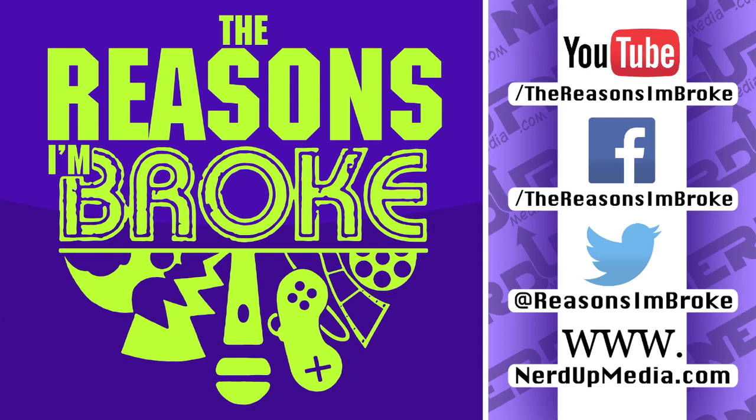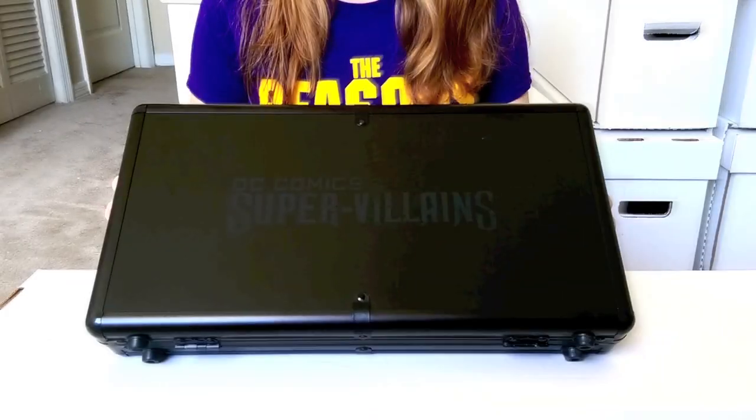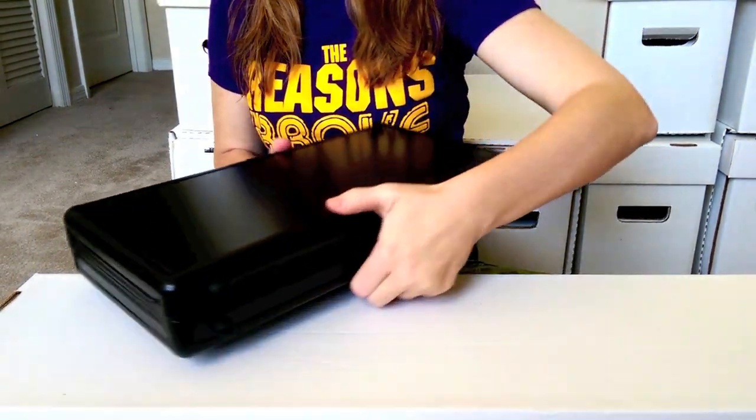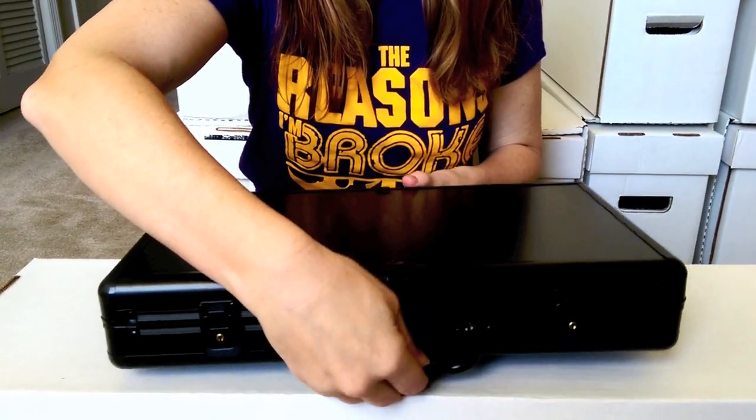Hello and welcome to another 'The Reasons I'm Broke' unboxing — we haven't done one of these in a little while. We do have a very special set coming up. I'm Daniel and I'm Kelly, and that is actually going to be you opening up the poker set here. As you can see the casing on it, the outside of it, and there you are wearing the 'Reasons I'm Broke' t-shirts.